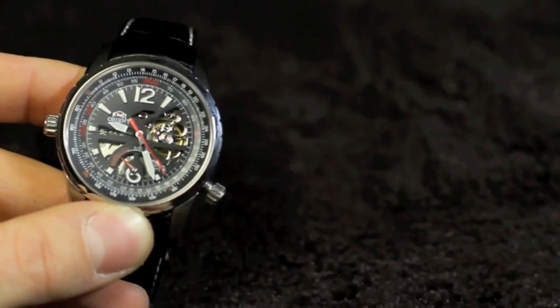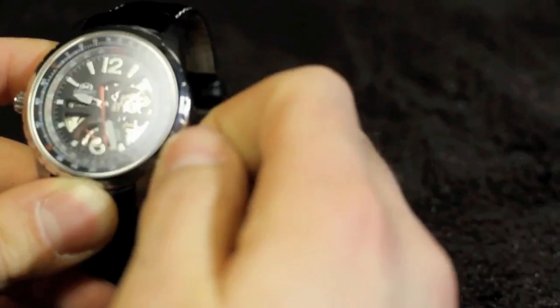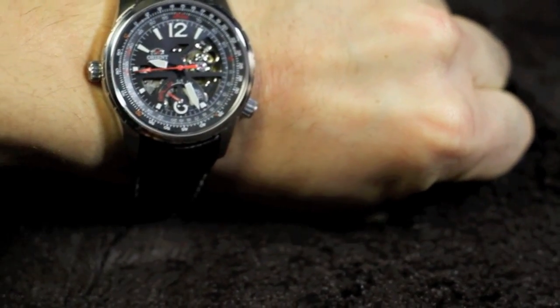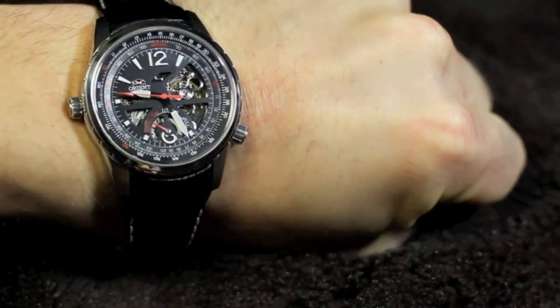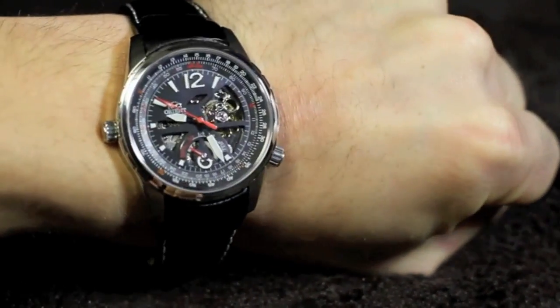Everything else about this watch is really nice and really impressive — I'm actually surprised I don't hear more about it. It might just be the type of watch, as the people we hang out with tend to gravitate towards the dive style, but it really is a beautiful watch in a lot of ways and you get a lot of bang for the buck. The power reserve indicator is unique, and the sapphire crystal is uncommon for a watch in this price range. So if it's the sort of design you like, I highly recommend it.